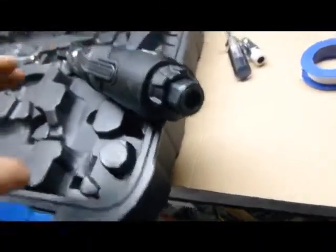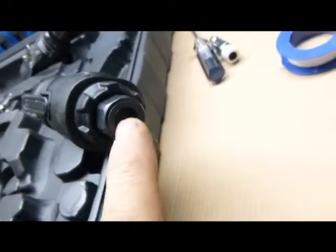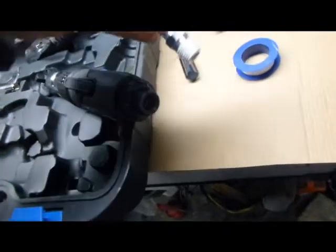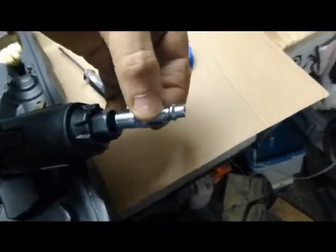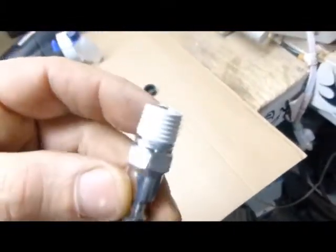Just a little tip: when you get a new air tool, most of the time it has a little plastic cap — just gently remove it. Before you insert the air fitting into here, make sure you put Teflon tape — the white stuff — just put a few turns around, maybe three or four times.